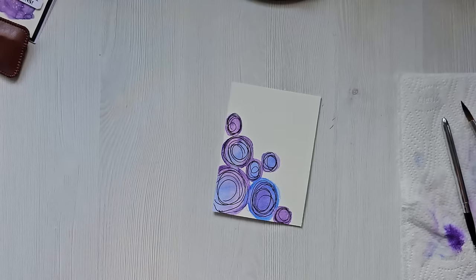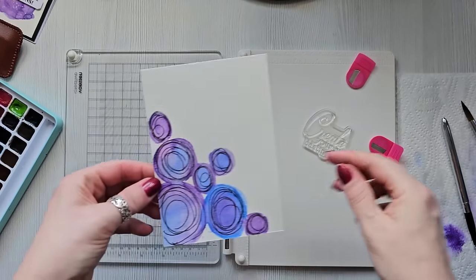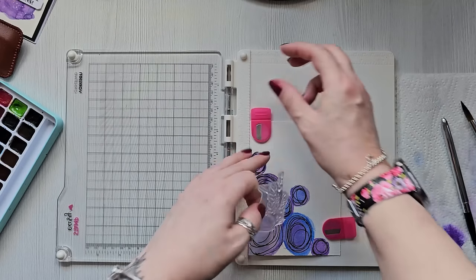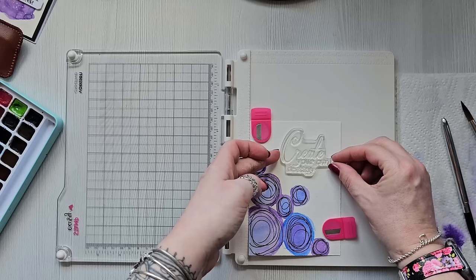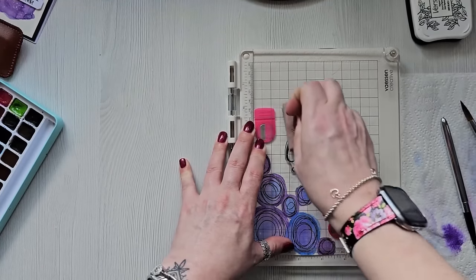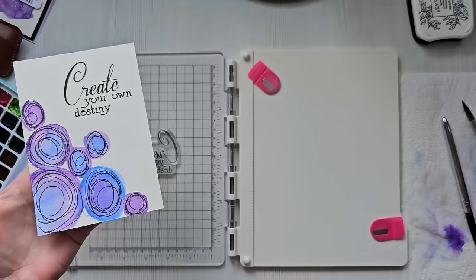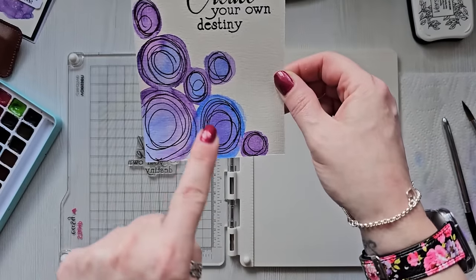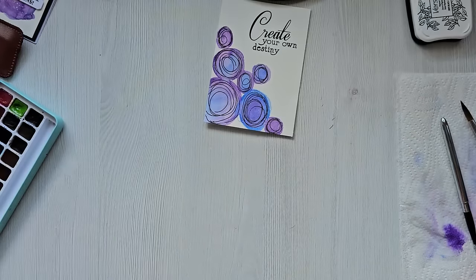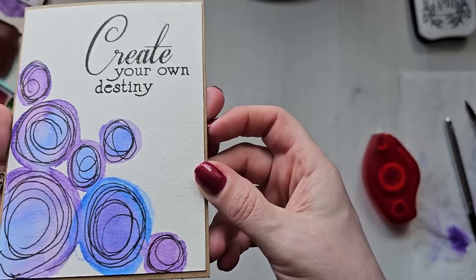It was just a bit of watercolor and a pen. Then you can just grab a sentiment. I've grabbed a sentiment which is just 'Create your own destiny' and I'll put it in here. With the card being really textured, it might take a couple of times to stamp it. I'm just going to do it with Versafine ink. I think that is so pretty, particularly with the different colors - it looks really, really nice. So you get a card base and just pop it on another craft card. I really, really like that one!